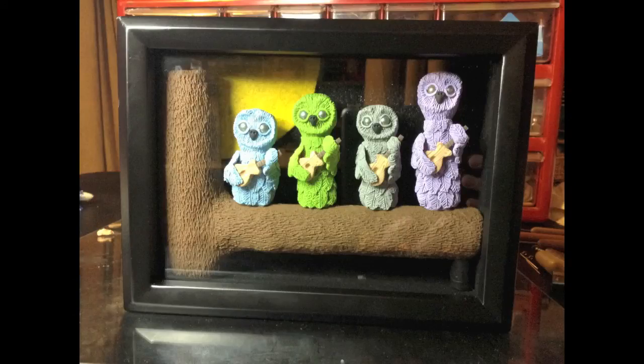Last step, I put the entire thing in a little shadow box frame and I added a little sparkly background and a little felt moon.